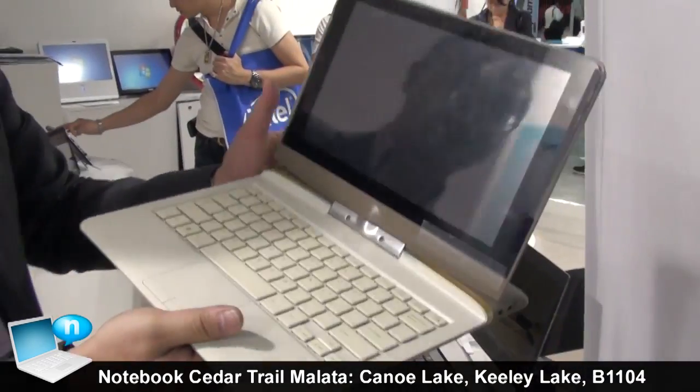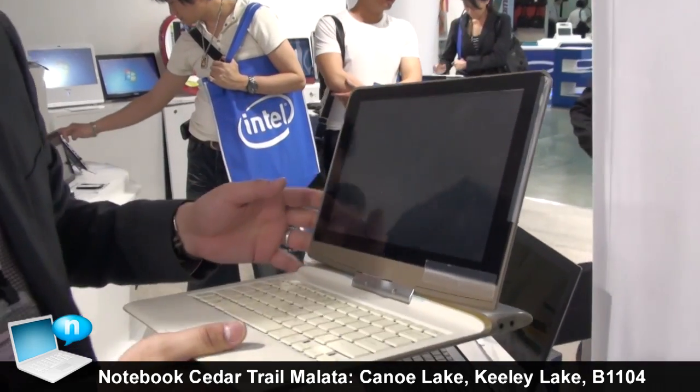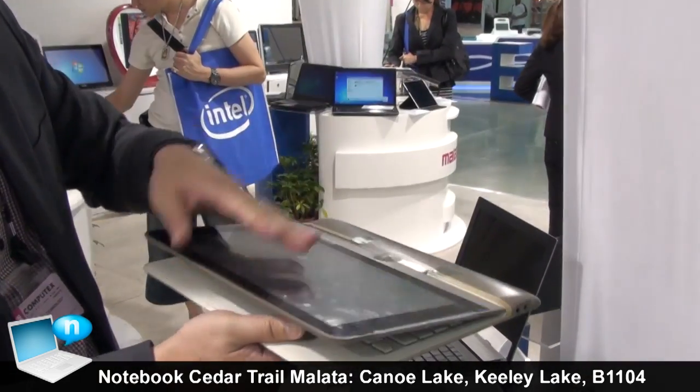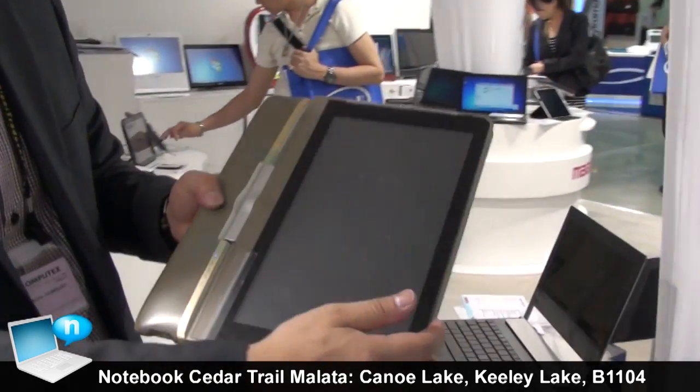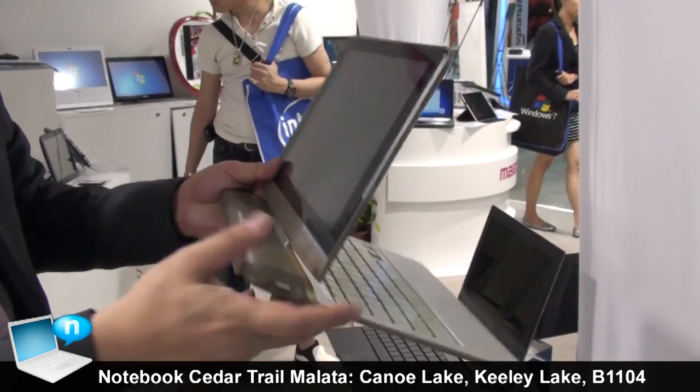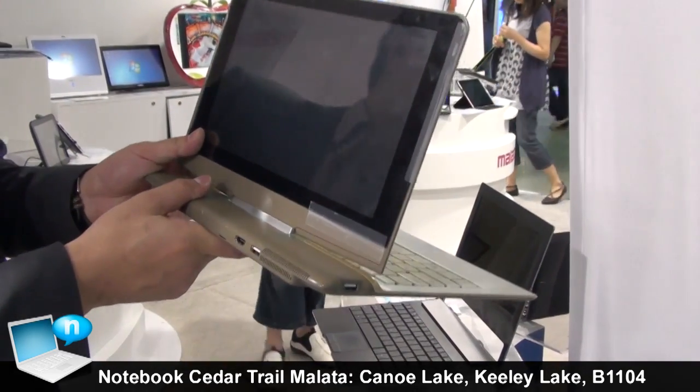This other one is also a Canon, designed by Intel, and this is a three-piece design. You can put it like this. It's almost the same but this one comes with an HDMI port.